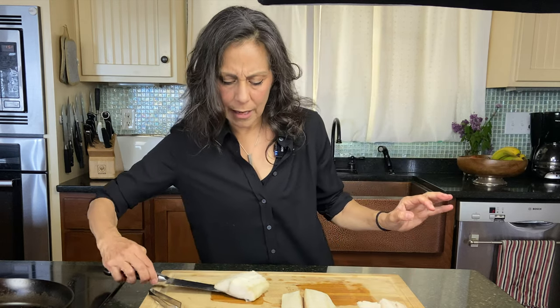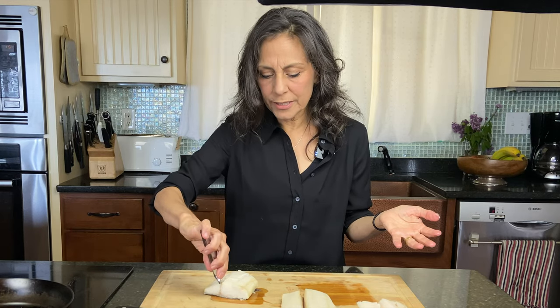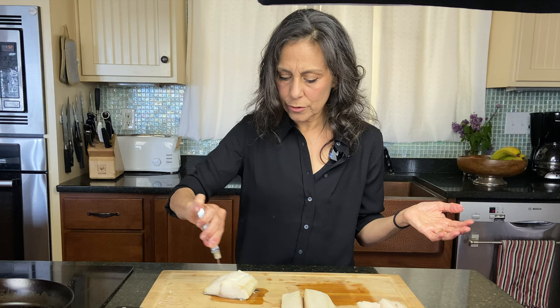For ease of enjoyment, you can cook it and then simply take the bones out after they're cooked. You can use either a pair of tweezers, your fingers, pliers, or you could just eat around it.